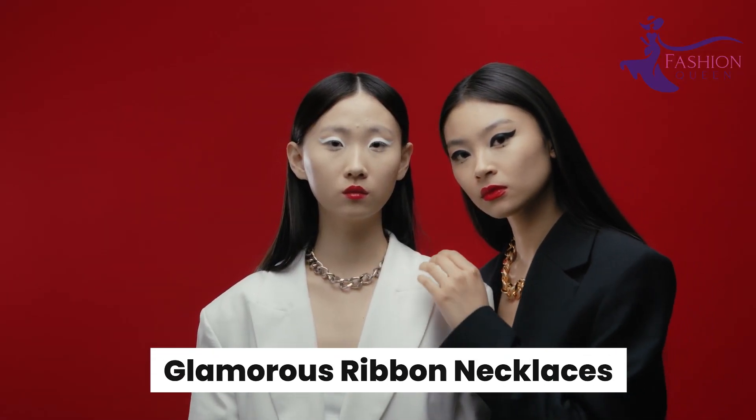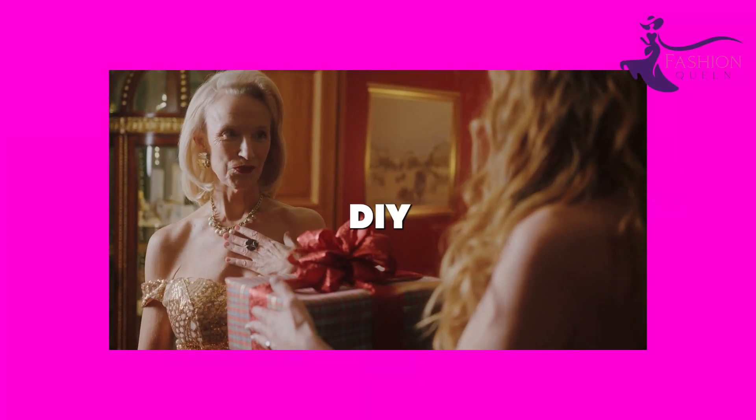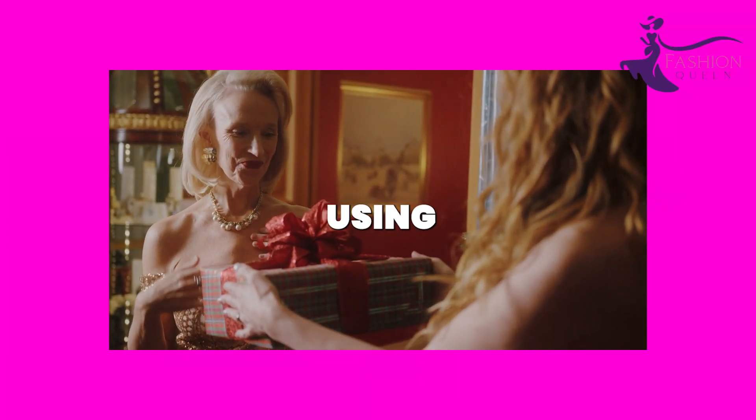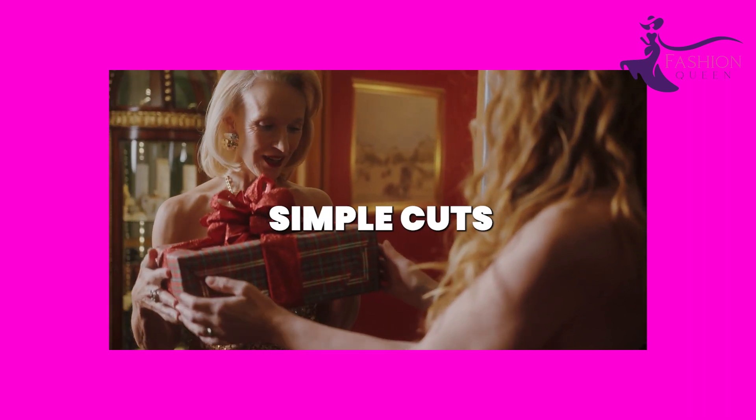Number 4: Glamorous Ribbon Necklaces. Ribbon necklaces are a quick and easy DIY jewelry project using supplies you likely already have at home. Simply cut ribbon into long strands, then tie them onto a pendant for an elegant, delicate necklace.